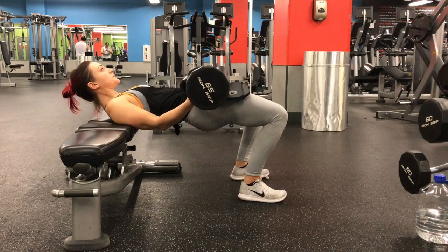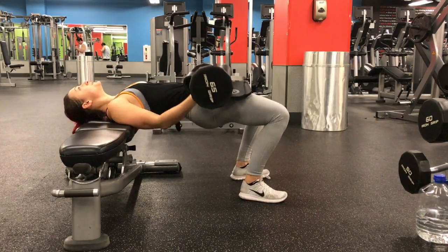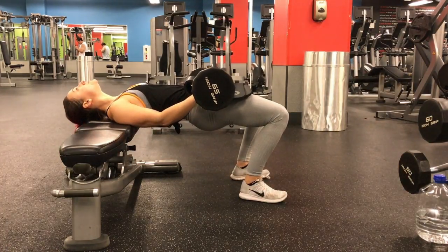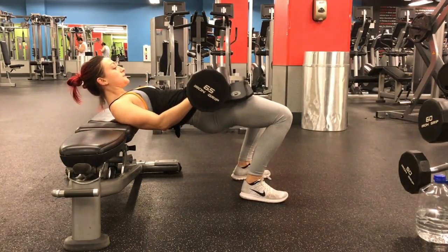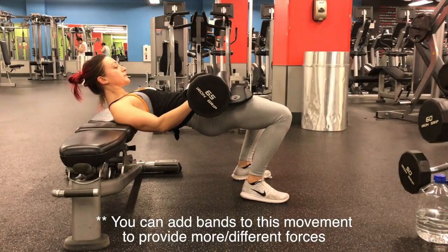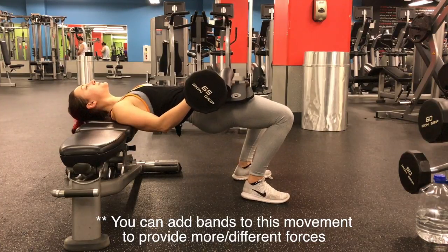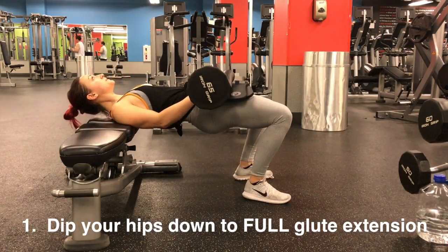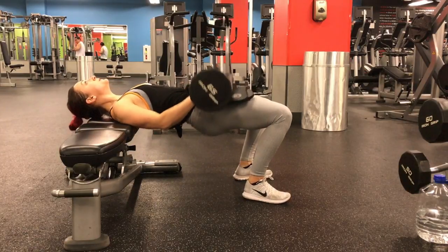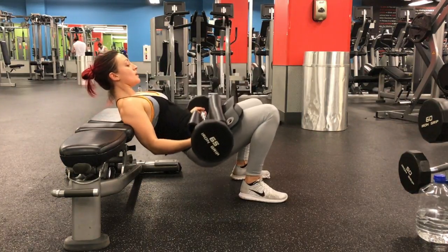Glute thrusters are the movement where you dip your hips down and up with a weight laying over the crease of your hips. It's the same movement as the glute bridge from the warm-up video with the band, except there's no resistance around the legs — the only tension and weight comes from the barbell across the hips. Dip your hips down as low as you can to get a full extension, meaning the glutes are fully stretched at the very bottom.